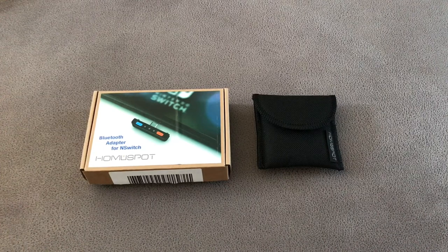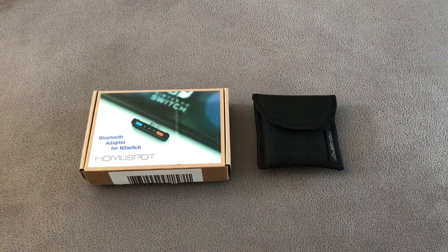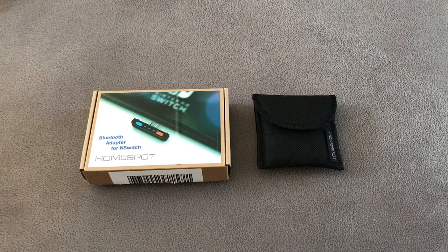Welcome everyone — happy days are here again. We're here today for another Nintendo Switch review, this time looking at the Home Spot Bluetooth adapter, so you can use your Bluetooth headphones on the Nintendo Switch. I'm honestly a massive fan of the Nintendo Switch, as you can probably tell from my other reviews, however I do think one of the biggest oversights they made was the ability to connect Bluetooth headsets and headphones to it.